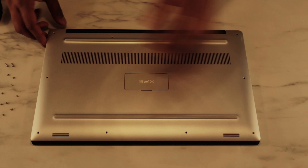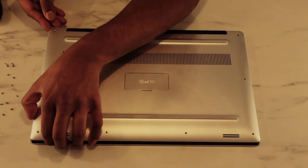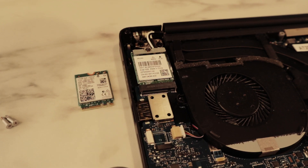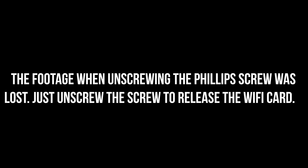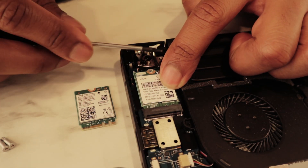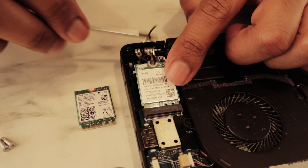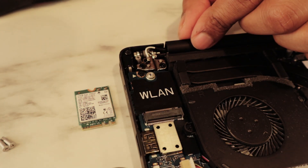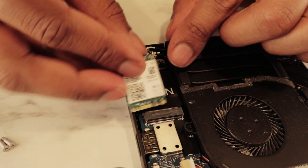Done with the screws. Let's open up the lid gently from all sides. We can see it's loose — and voilà! As you can see, the Intel Wi-Fi card has the main cable as black and the auxiliary as white, so we need to be careful when inserting the cables in the right spots. Let's remove the old card and insert the new one.